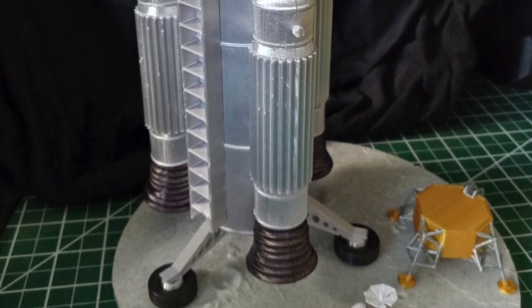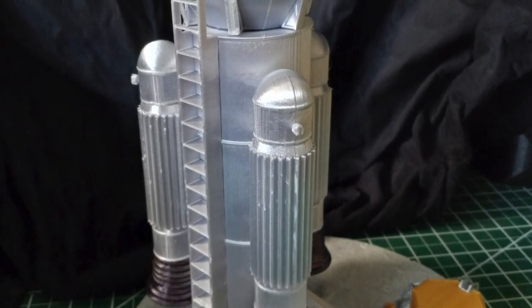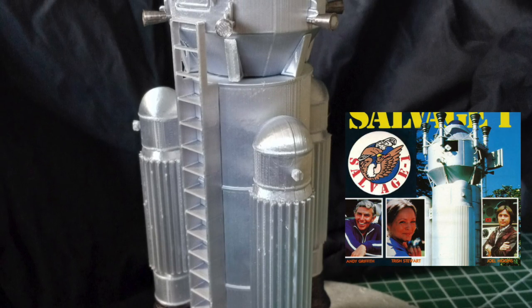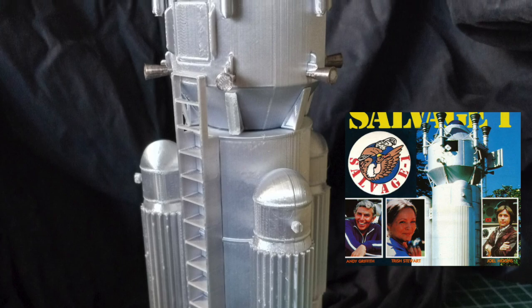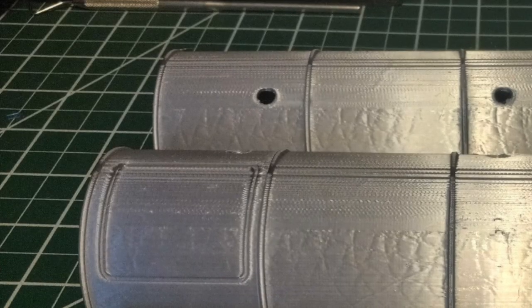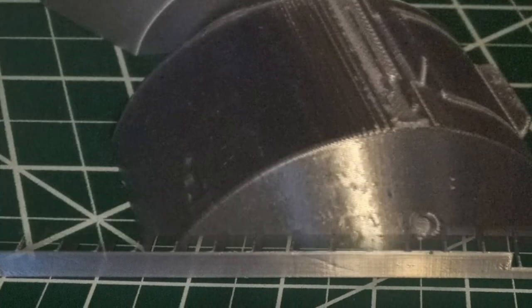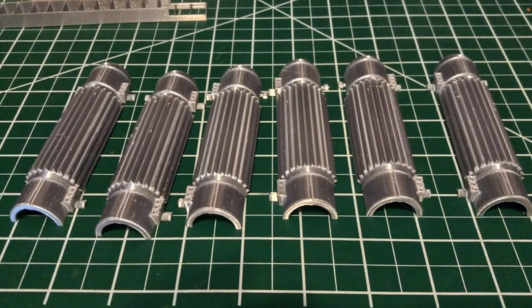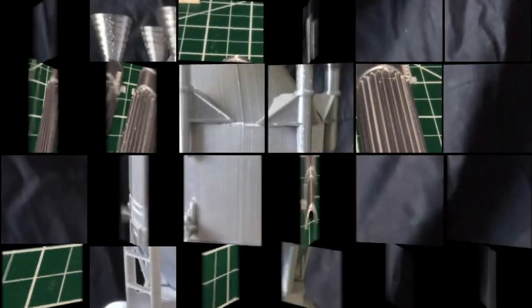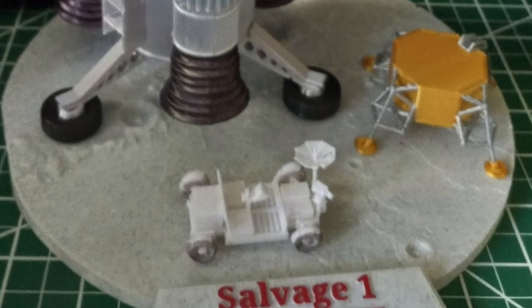Here's a unique piece — a replica from modeler Tom Puckett of a ship called The Vulture. It was seen in a short-lived TV series from 1979 called Salvage One. The show starred Andy Griffith as a salvage man whose dream was to recover equipment left on the moon, and he ends up building his own spacecraft to do so. The ship was constructed from a Texaco gas tanker for the main body and a cement mixer for the capsule. Tom wanted to build this for years but couldn't find the parts, and 3D printing came to the rescue — he found parts on Thingiverse, printed it with his Ender printer using silk silver filament, then used Tester's paint along with Alclad to finish it off. Really cool piece, Tom. Thanks for allowing me to share it.